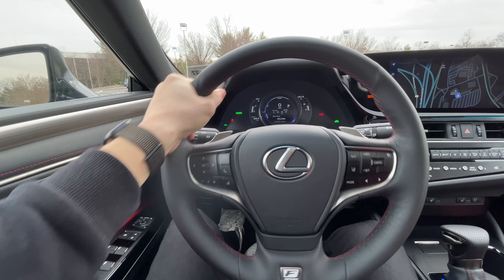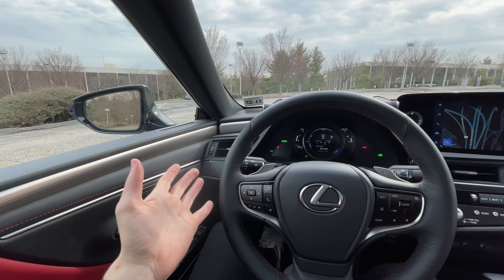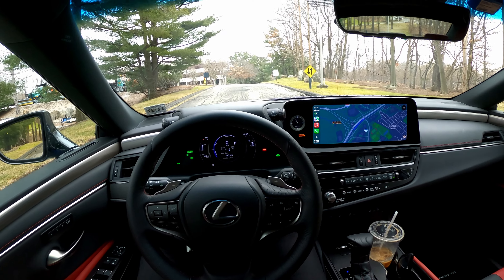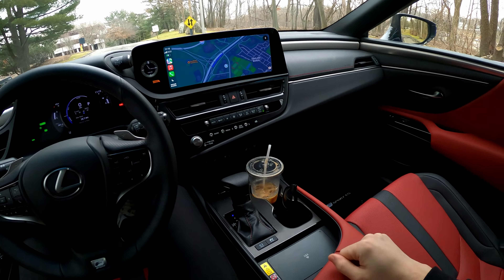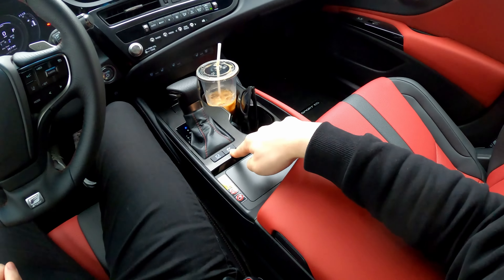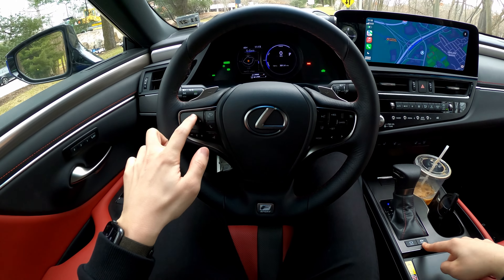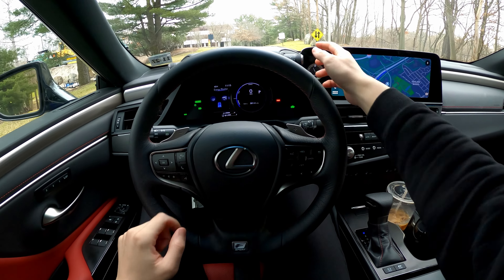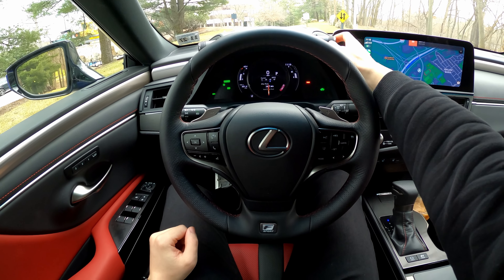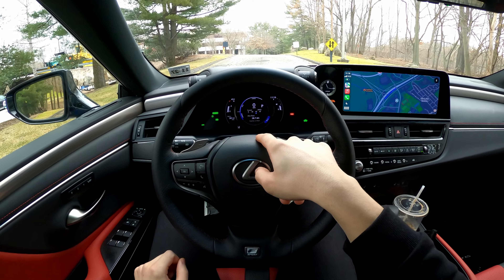I actually really like this steering wheel — the leather feels great, and the heated steering wheel heats up the whole wheel, not just the sides. The interior overall is a nice, comfortable, premium space that feels like an elevated experience. It's very quiet in here. The ES 300h has a 2.5-liter four-cylinder with an electric motor, a lithium-ion battery, and an eCVT transmission. It has a full EV mode allowing up to 20 mph on battery power alone, and of course Eco, Sport, and Sport Plus drive modes.